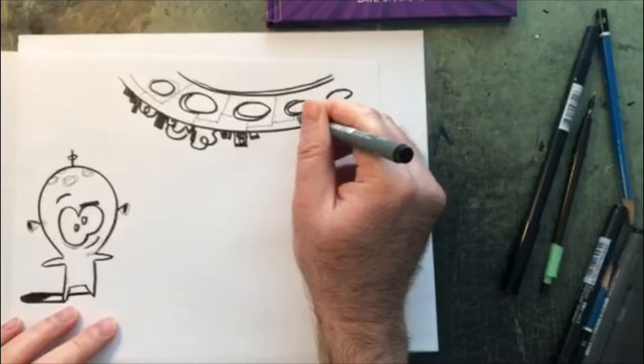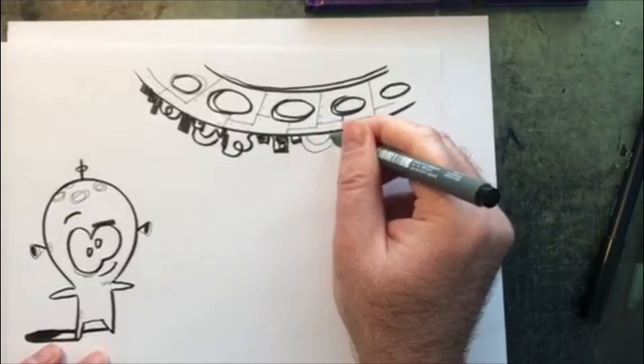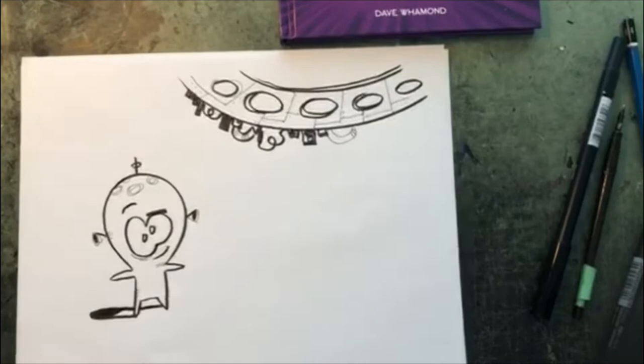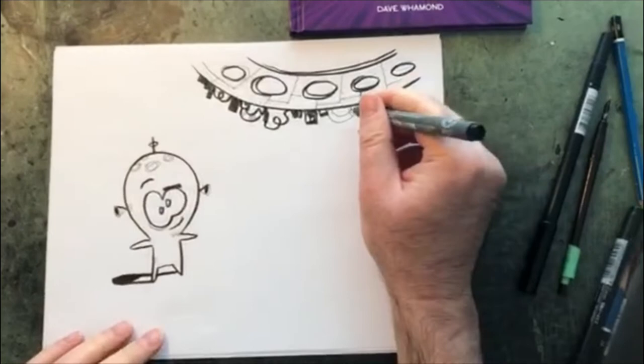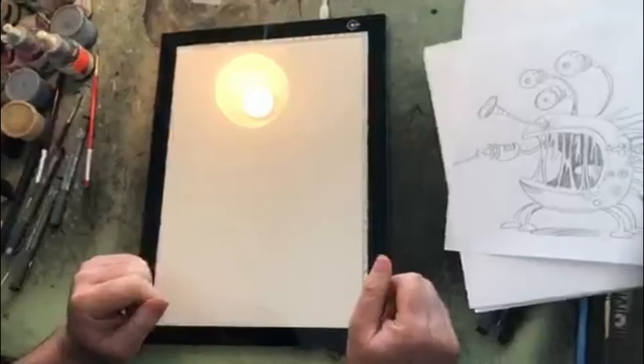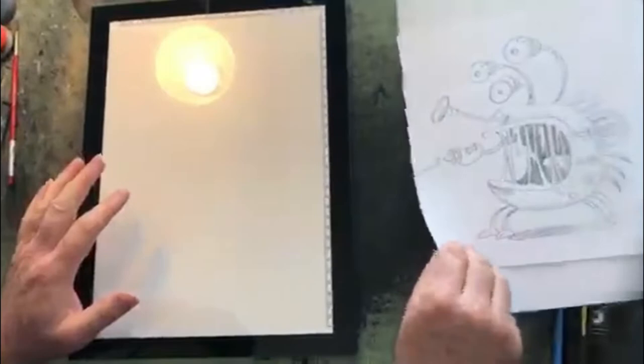I'm doing this a lot faster than I normally would, but it's actually good to draw a little fast because that way you don't tighten up too much. What I'd like you to do is draw your alien — use your imagination. You don't just need a pen and a brush; imagination is the most important thing. Try to do your own alien creature as well as a spacecraft and make it something really wild and unexpected.